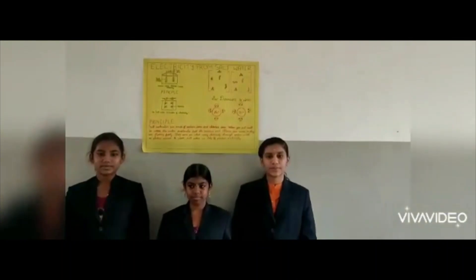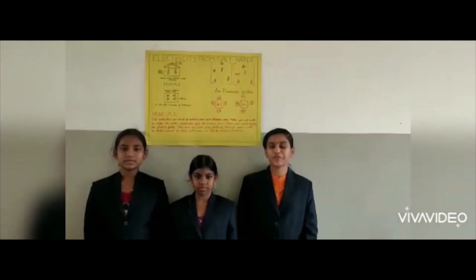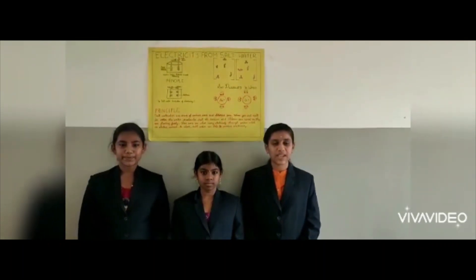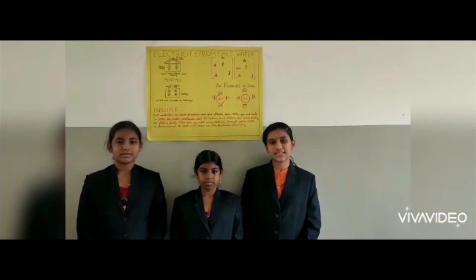We are the students from the United Public Schools. We are going to do the project Electricity from Salt Water. Let me introduce myself and my team members. I am Niduratsha. She is Trithanya Devi and she is Shishmashti.